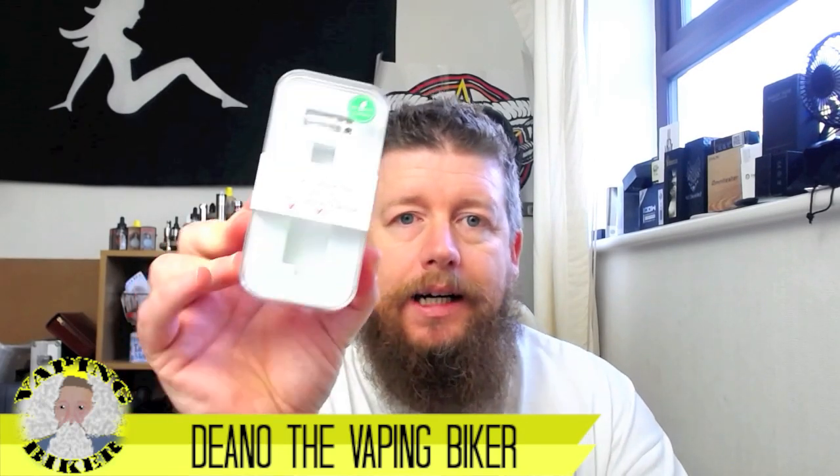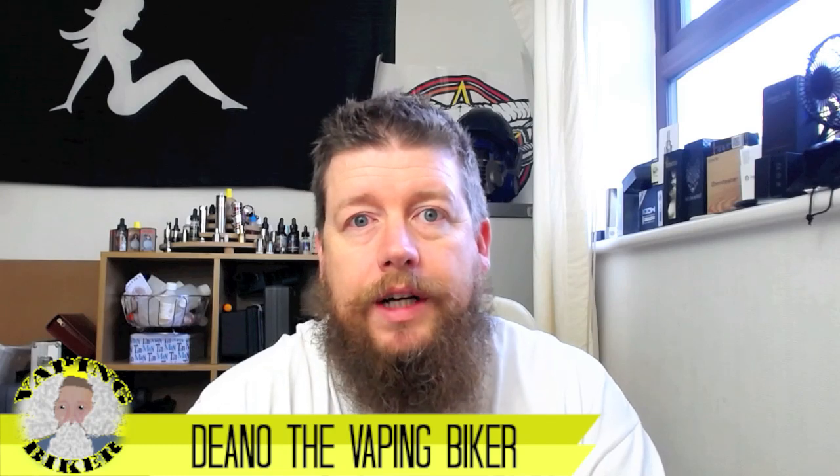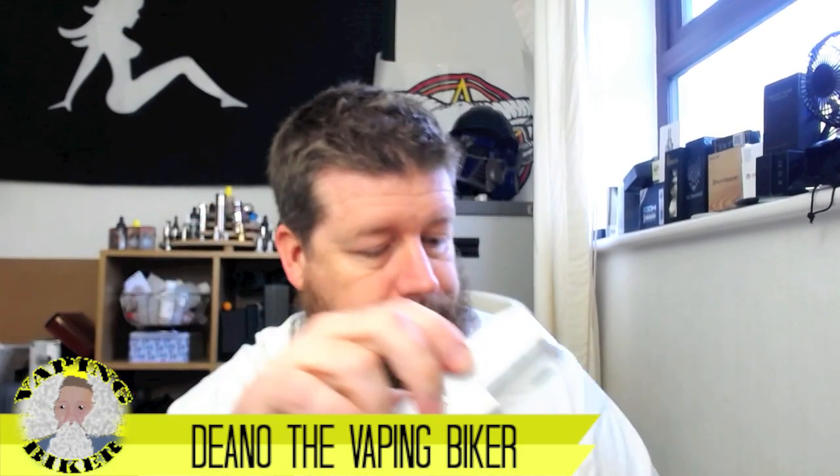Hello everybody in YouTube land. Today we are going to be looking at the Arctic sub-ohm tank. You've probably seen this with a lot of other reviewers and mine is probably not going to be that much different - facts are facts. There are a lot of sub-ohm tanks going around in the market at the moment, and I'm not a great fan of them being so easily available because I think it attracts people into the sub-ohm world as their start point. But anyway, I rant about that on my vlog, so let's get back to basics.